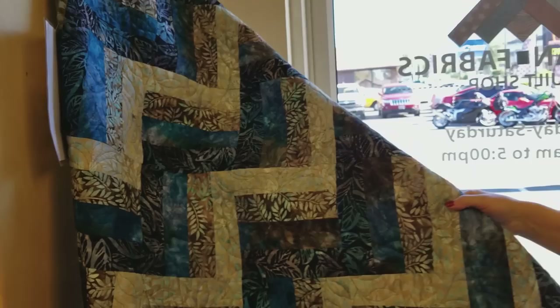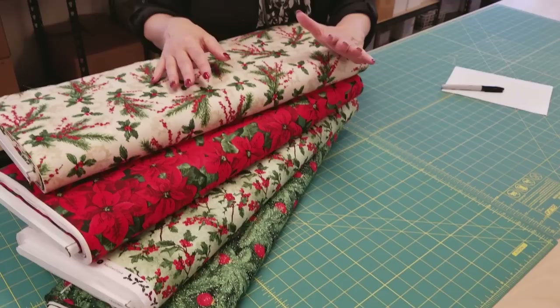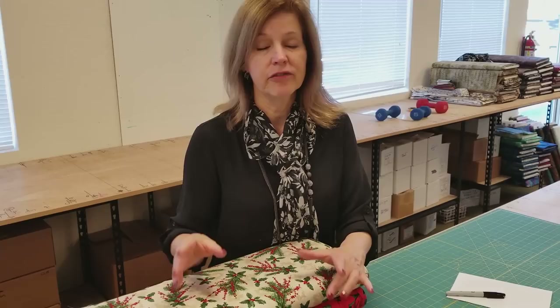We're going to take these four prints and make a rail fence quilt. It's a simple pattern because we want to highlight the fabrics — we don't want to cut them really, really small. Every piece is cut exactly the same size and every block is made exactly the same with four fabrics. Let's take our bolts over and I'll show you how to cut it and then how to sew it.